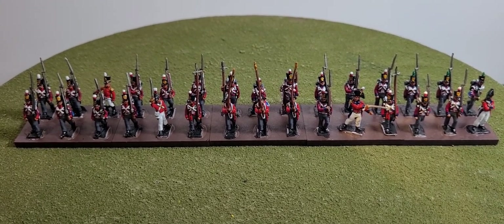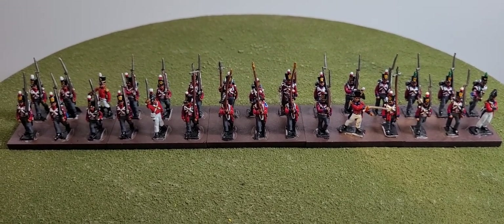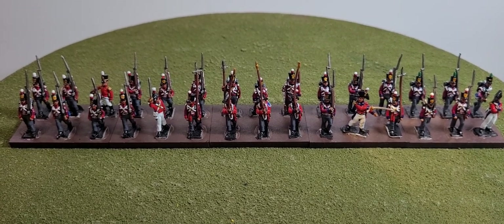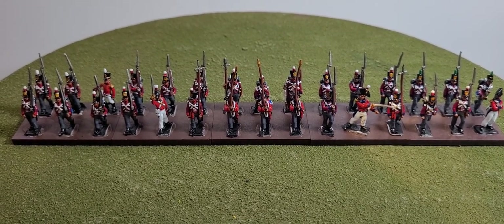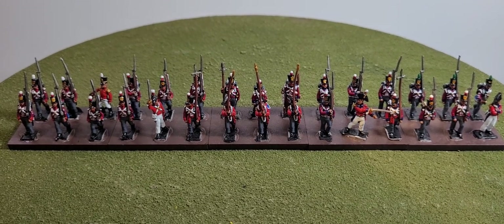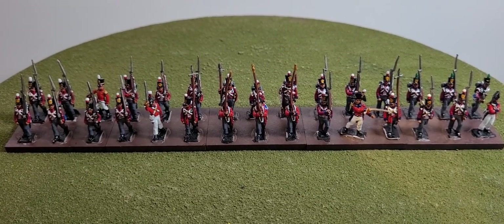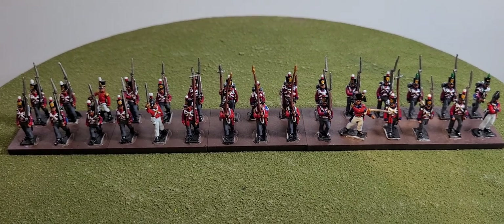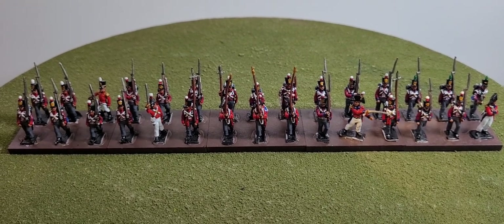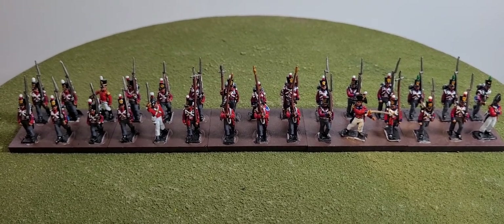This is another unit from the Fourth British Division which fought at the Battle of Vitoria. This is not a regiment or a battalion from a regiment — this is a battalion called a provisional battalion, specifically the Second Provisional Battalion, as it's made up of two regiments of foot: the Second Regiment of Foot and the 53rd Regiment of Foot. The reason they're joined together is because they were under strength throughout the campaign, and the numbers were reduced to the point where they could have been sent home or combined into a single unit or battalion.